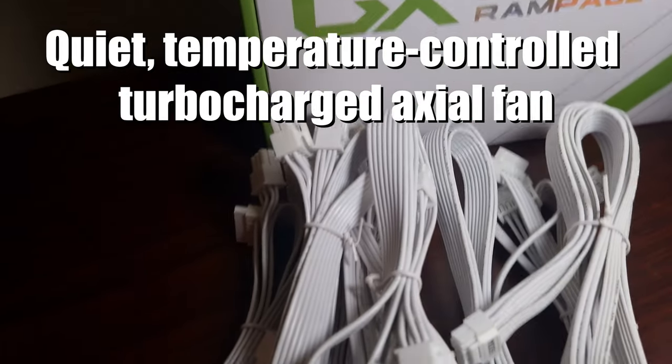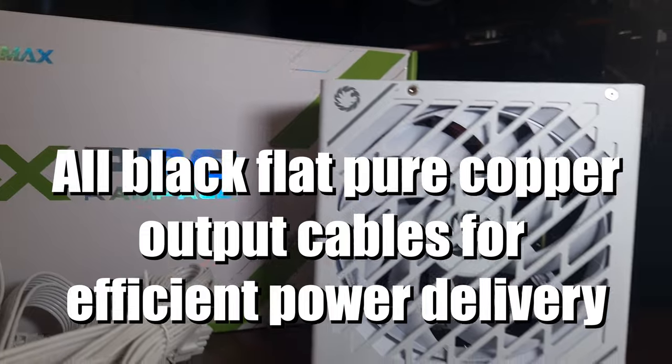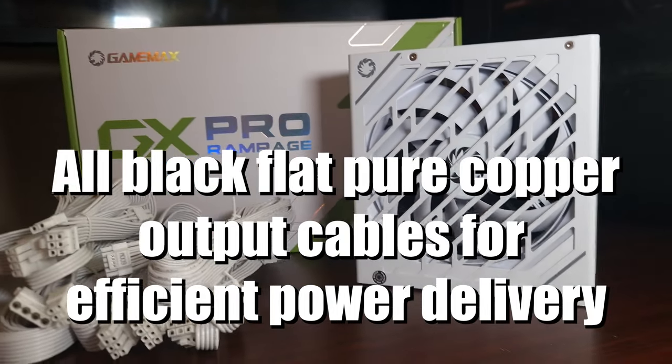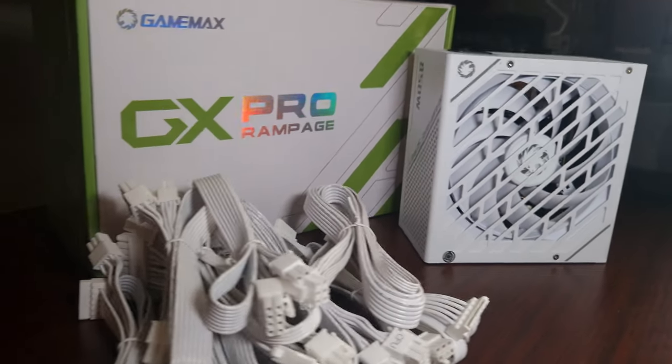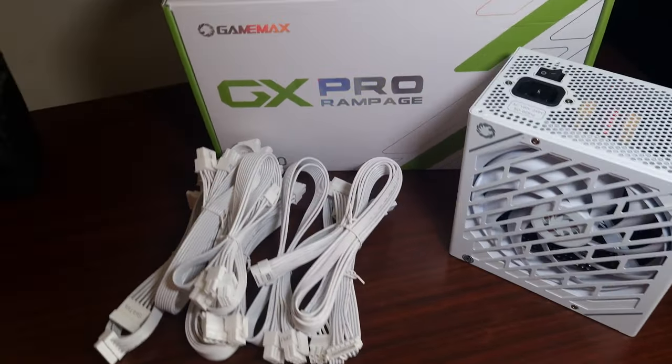The way power supplies are going, they're getting cheaper and cheaper but the efficiency levels are getting much better with time. So at least with this power supply you wouldn't have to worry about it dying, because it has that 80 Plus certification as well as PCI 5.0 and 5.1 certification.